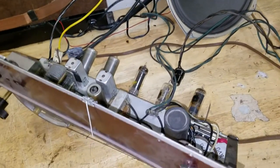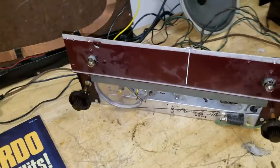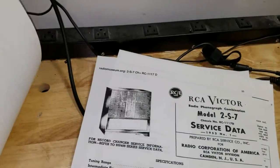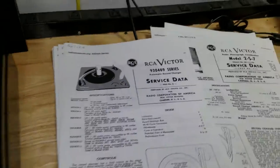It's your basic AM-only receiver, and this is part of the console. It uses a loop antenna and a small 8-inch speaker that goes into a console that looks something like this. So, let's give it a whirl, shall we?